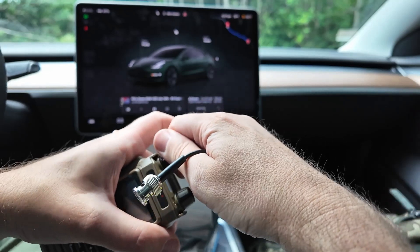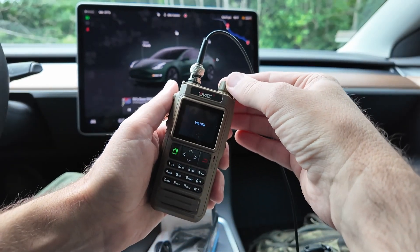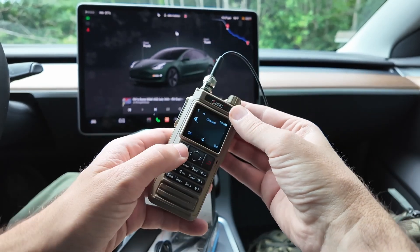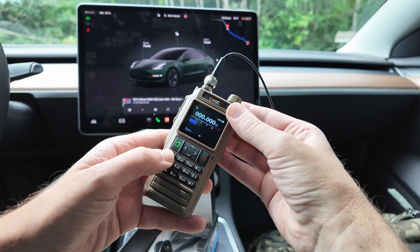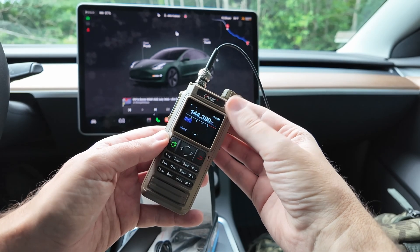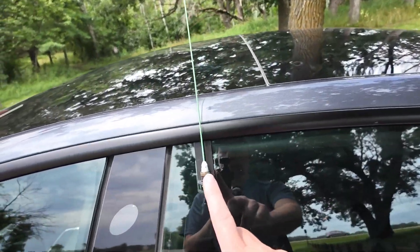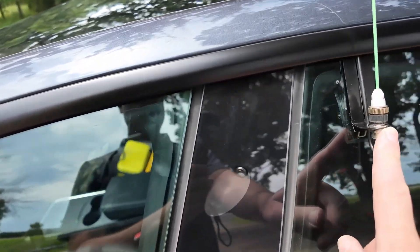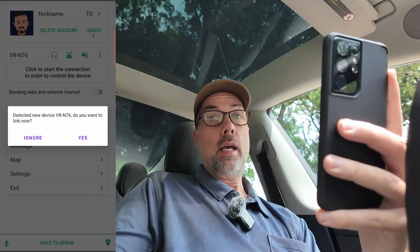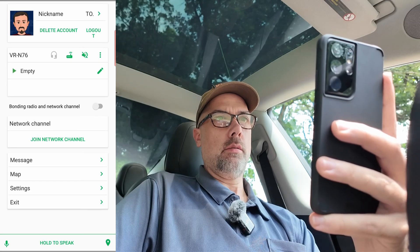I need a BNC to SMA adapter, which is on there — there will be a link in the description down below for that. Then we need to turn this on. And there she is. We're in channel mode, so let's hold down the star key to get out of channel mode. 144.390 is APRS mode, and the rest is on the phone. And there is the antenna — it just clips on right over the window and has a little BNC cable that goes through the window weatherstripping. I'm running the super elastic signal stick. The radio wants me to pair with it — detected new device, do you want to link now? Yes, I want to pair, and we are good to go.